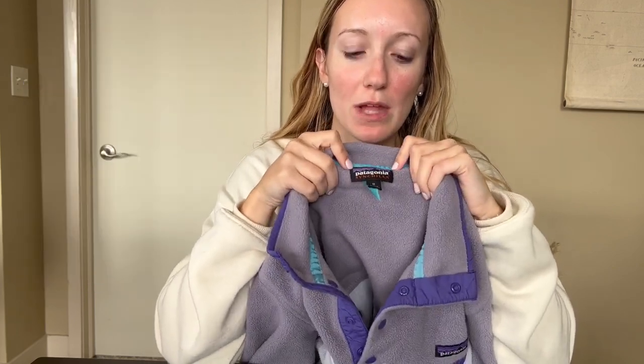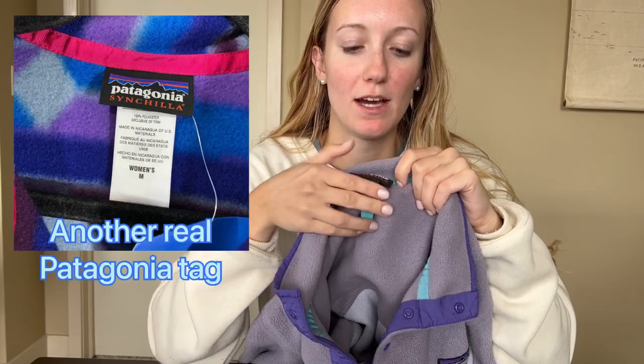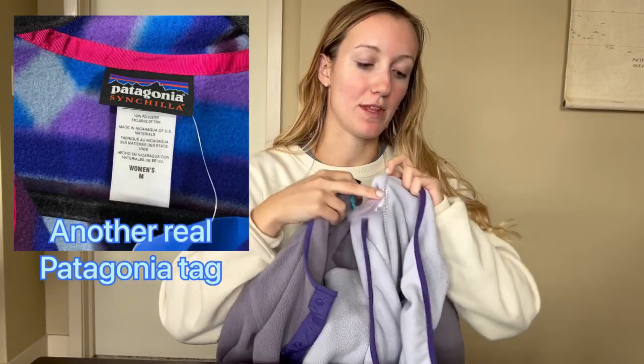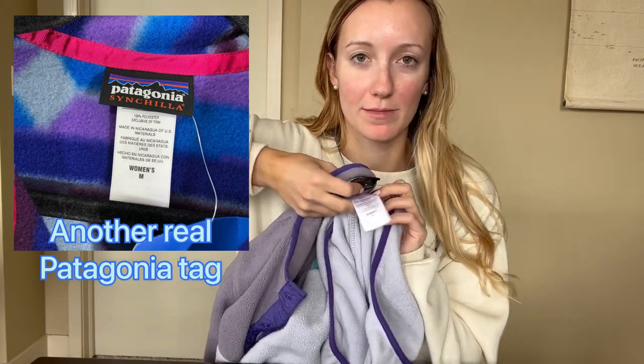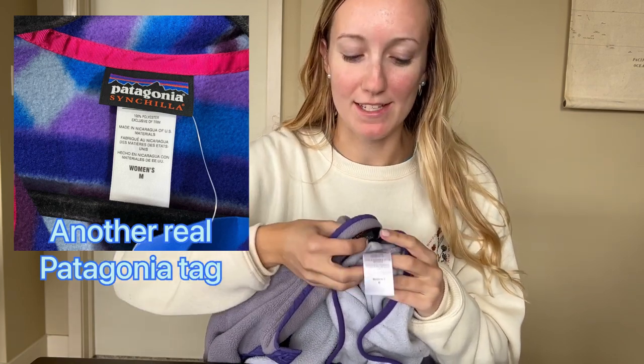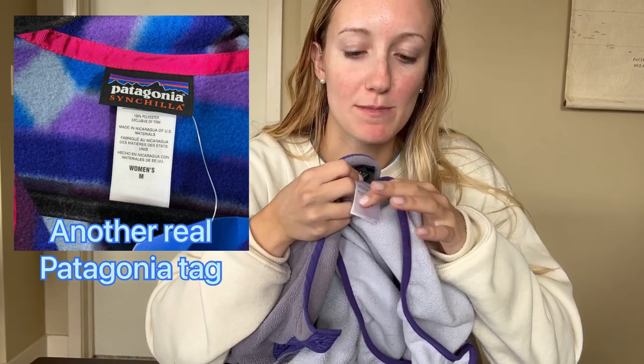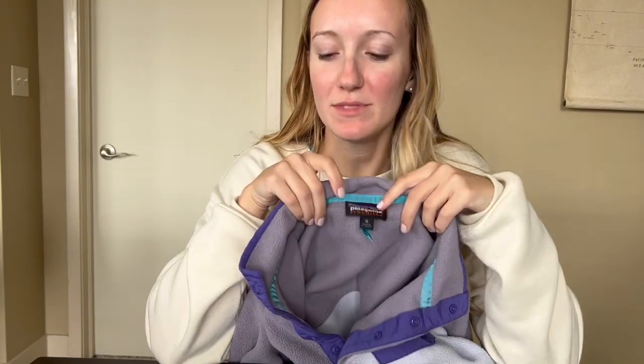Patagonia has changed their tag style over the years. Sometimes they have this block section and underneath it they moved where certain elements were — it used to be like a white tag stacked on it. It'll say things like 'women's medium' or sometimes it doesn't say that. Those are still real, it's just a different era of tags for them, so don't worry too much about that.